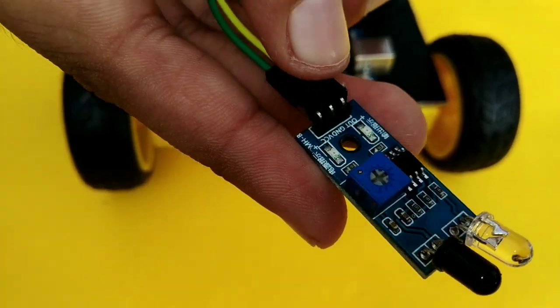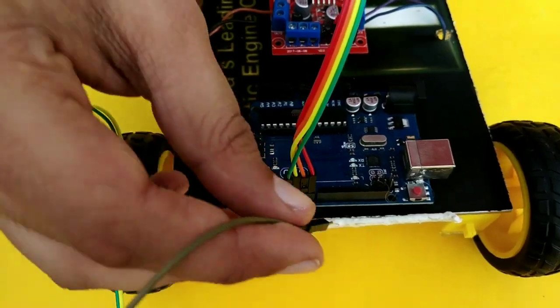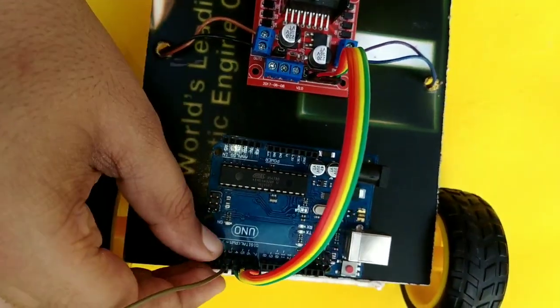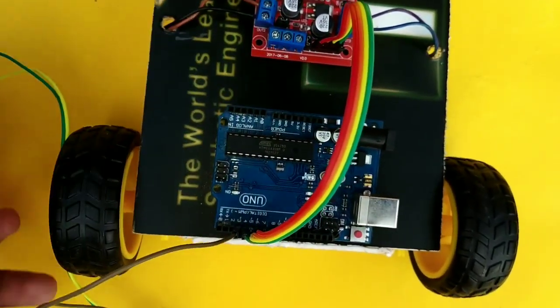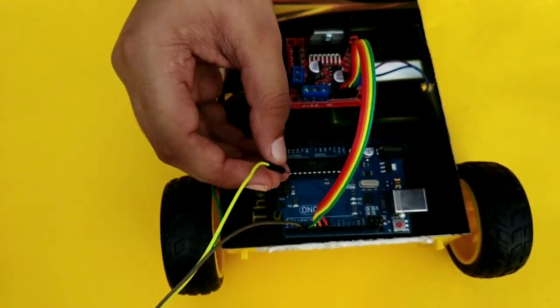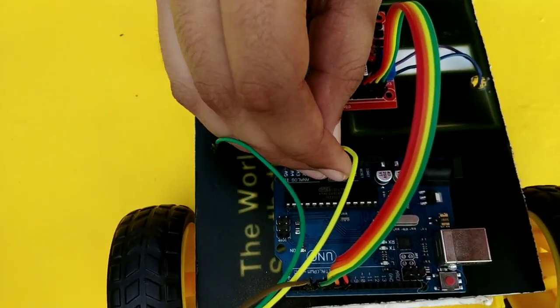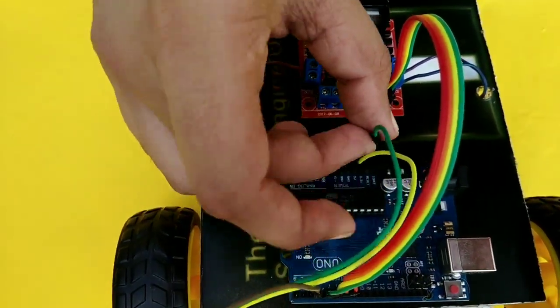Here we go. OUT, Ground, VCC. Now we put OUT — we put out the 3 pin. We put out the VCC. We put out the ground. Now we put out the ground load. Wind, Ground, Ground load. Pin, VCC. We put out the 5 out load.